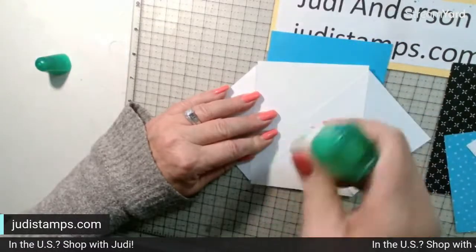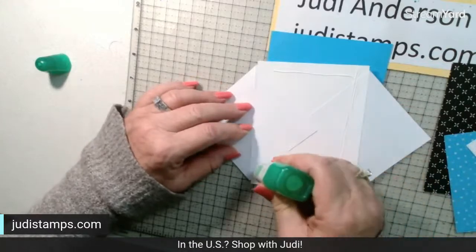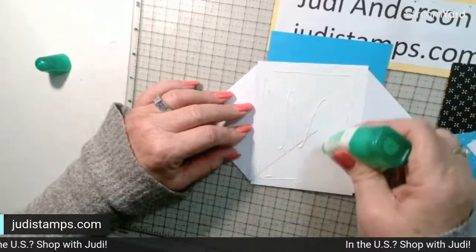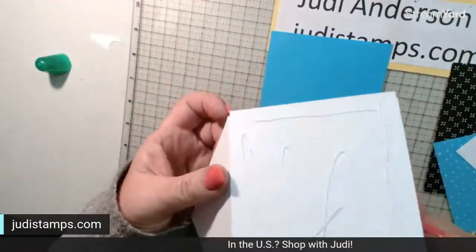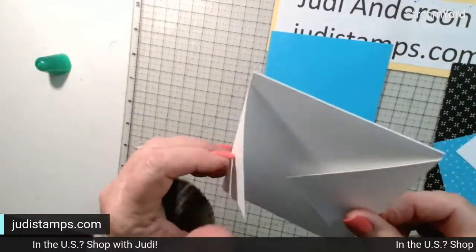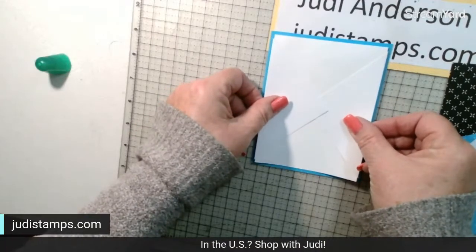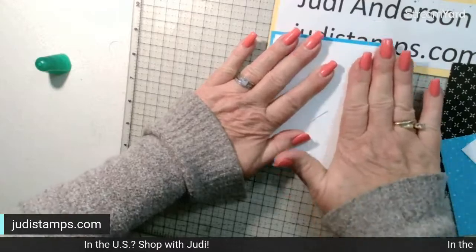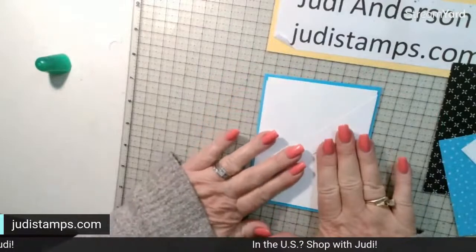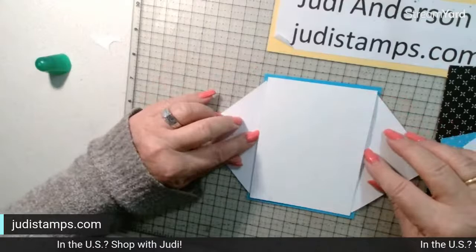I'm almost out of liquid glue — need to grab another bottle. We're going to put liquid glue on here and place it down on the card. Fold it once again and center it on that base, so it gives the illusion that your card base is all in that Tahitian Tide.